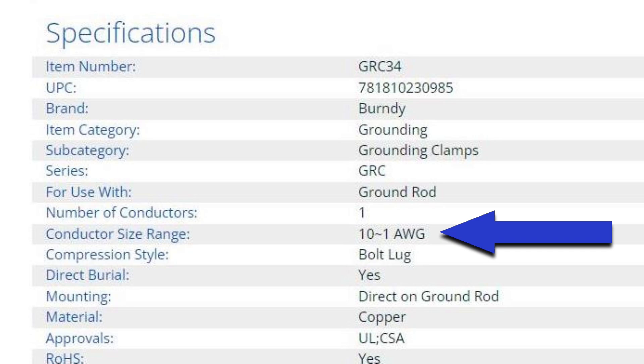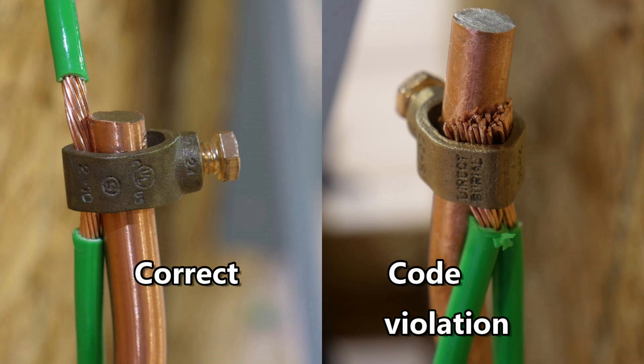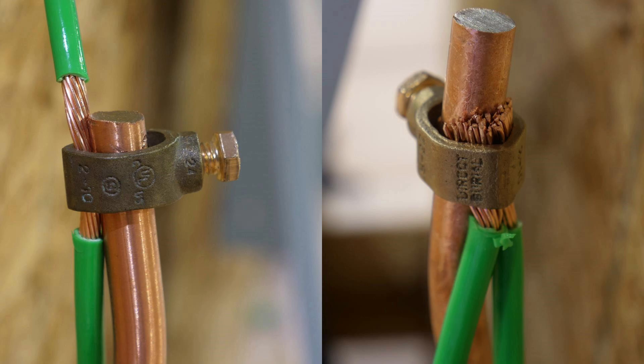So we are using 6 AWG, so we can only use one conductor in this clamp. The photograph on the left shows this done properly and the photograph on the right is actually a code violation, because they did not adhere to the listed manufacturer's specifications. The one on the left is correct and the one on the right is a code violation.